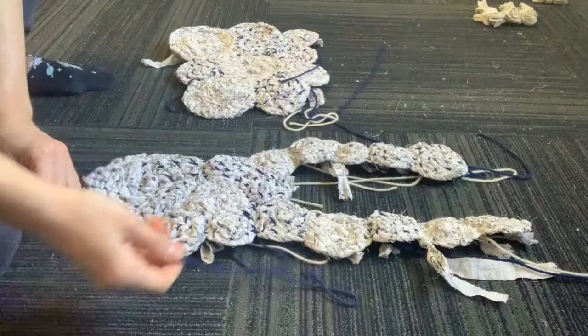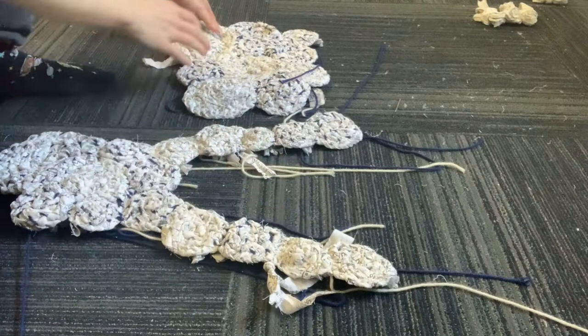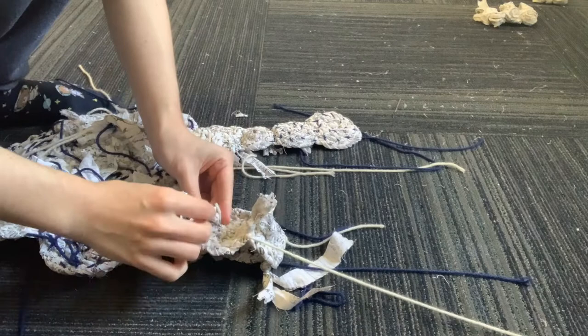This is what it looked like once I connected the straps to the back panel. Here I'm connecting the front, the back, and the straps all together. Again, you want to make sure you're connecting on the wrong side — this is more important here because you don't want the front inside out and the back right side out. Make sure when you're connecting them it looks like both sides are inside out.